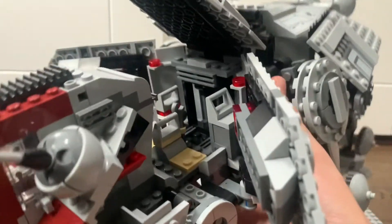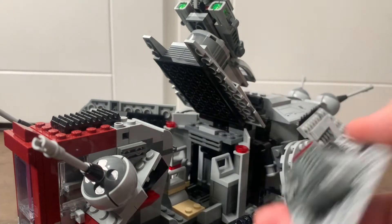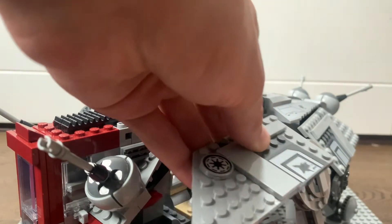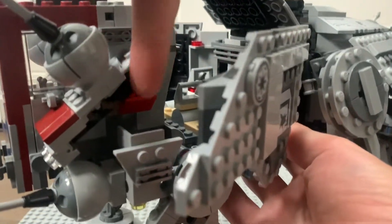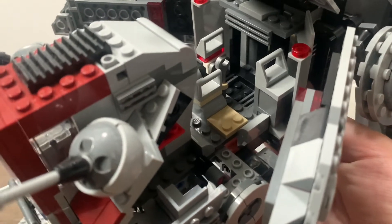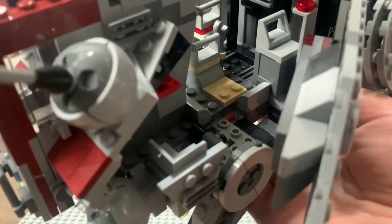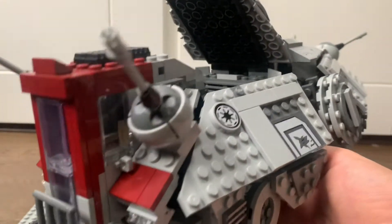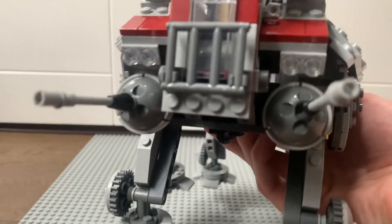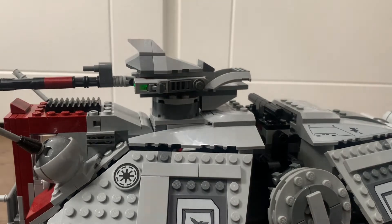It's a very solid, sturdy build — it was a really nice building experience. There are these 90-degree plate elements that you can slot in so the panels don't go out of place, and you can do the same on the other side. There are also some nice lights on the front. You can then very neatly slide everything back down and position the cannon however you want.